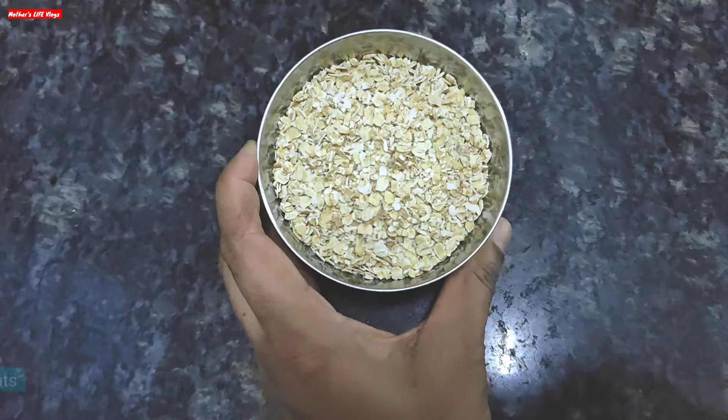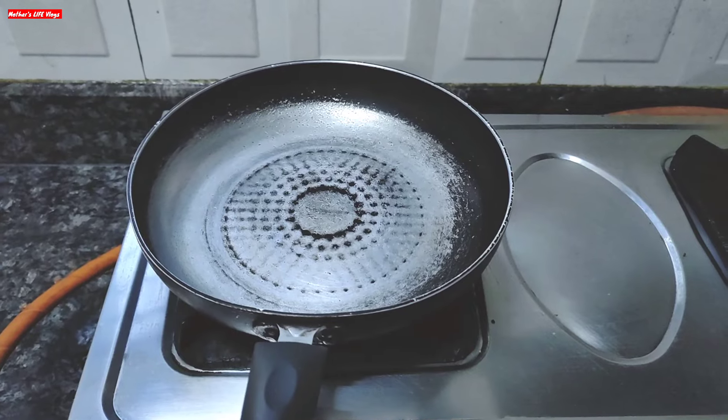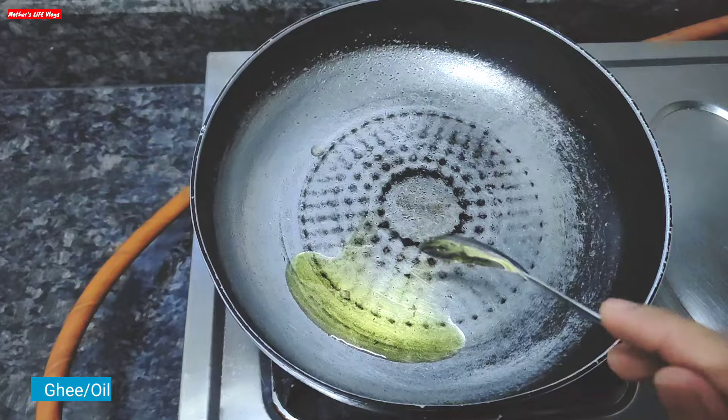I have brought 1 bowl of oats. I will roast the oats on low to medium flame. I have put a pan on and when it is warm I will add 2 tablespoons of ghee. You can use oil in place of ghee.